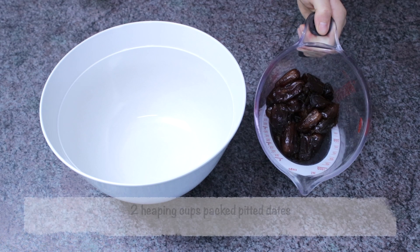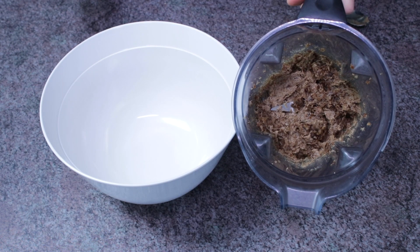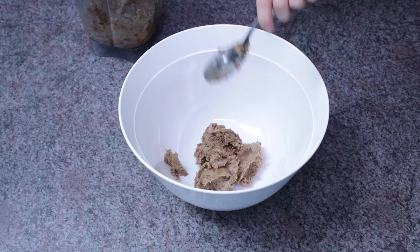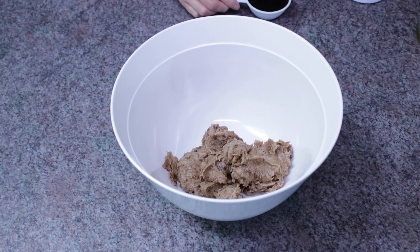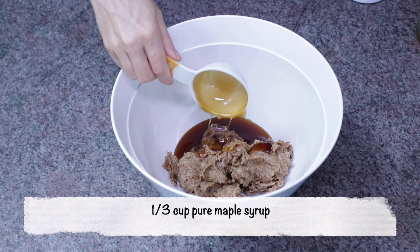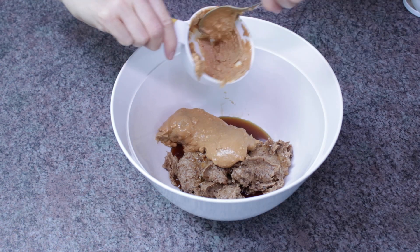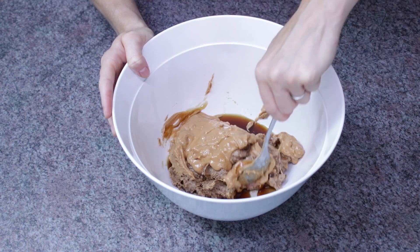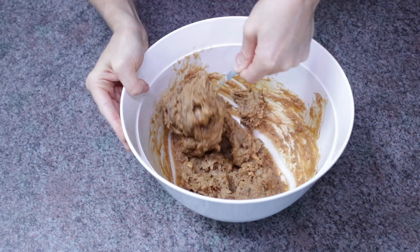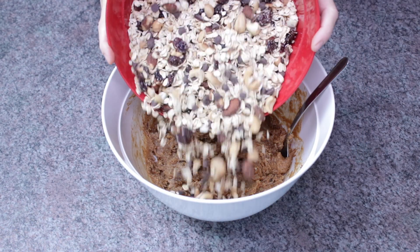In a separate large bowl, take two heaping cups of packed pitted dates and blend them in a food processor until nice, thick, and creamy. Add the blended dates to your bowl — yes, it gets a little sticky, but that's what helps hold the granola bars together. Then add a third cup of pure maple syrup and three-quarter cup of all-natural peanut butter. Chunky or smooth both work. Mix really well — it helps if your peanut butter is room temperature or warmed.